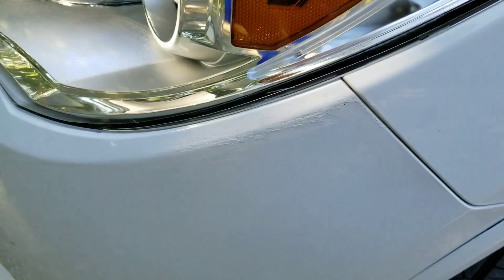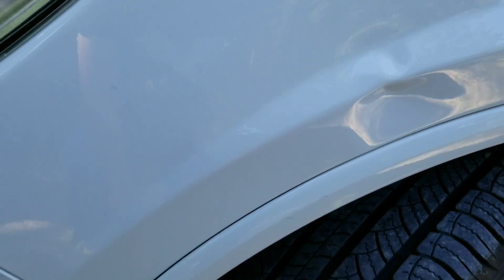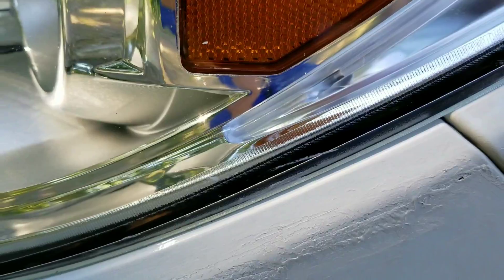Unfortunately, we do have some damage, and we noticed this prior to rental. There's some touch-up paint here and a little bit of a dent going on. Someone had a little bit of an accident with this car. You can also see a little scratch on the headlight lens.